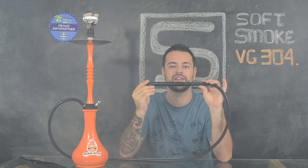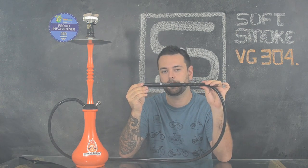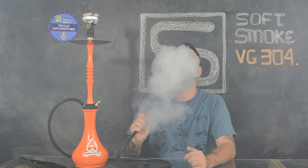A mangueira que acompanha o narguile é de silicone, com a piteira também em aço inoxidável, com acabamento preto fosco e o logo da marca gravado a laser. A puxada do narguile é excelente, bem leve, seguindo bastante os padrões dos nossos narguiles nacionais.